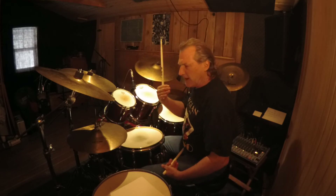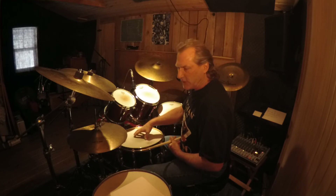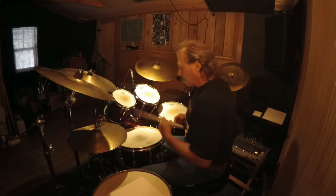If we play it in a 16th note form, we're going to have the one on here and the three. If I think of it as 1-e-and-a, 2-e-and-a, 3-e-and-a, 4-e-and-a, you can follow the pattern around the drums.